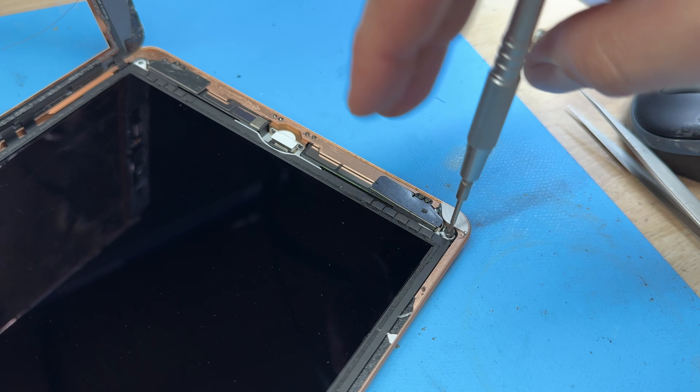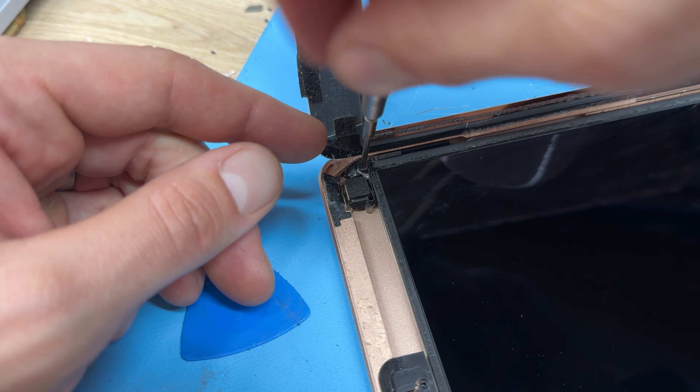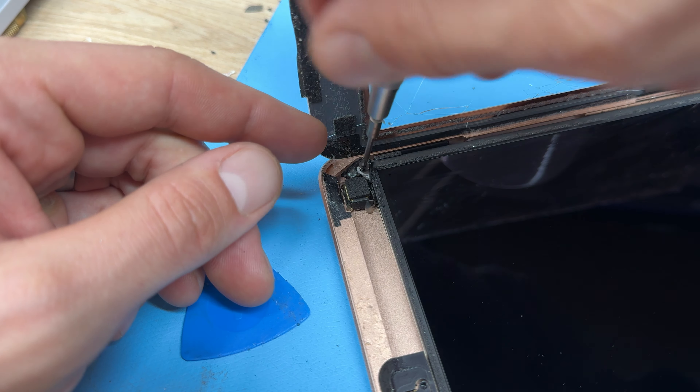There's one screw in each corner of the LCD. The third one is just hiding under that black tape, and the fourth one is hiding under this bit of broken glass which is still stuck to the LCD — now would be a good time to remove that so it's not in our way.